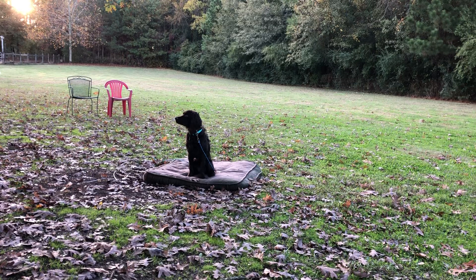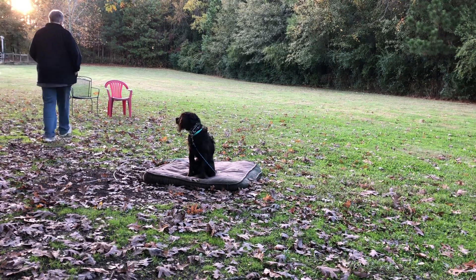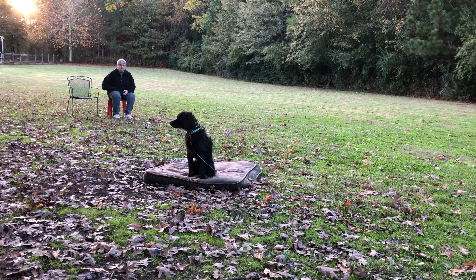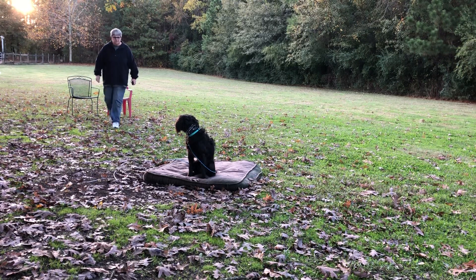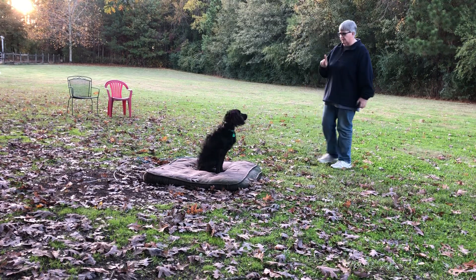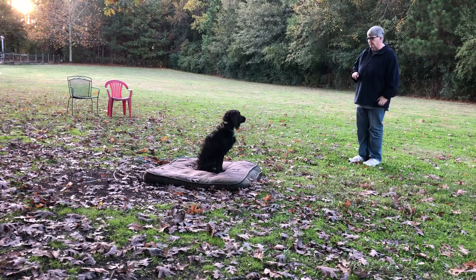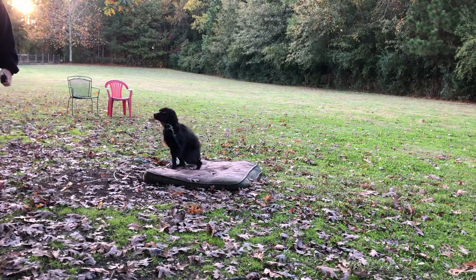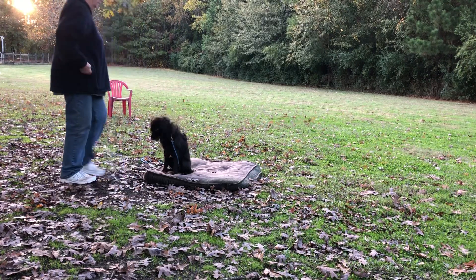I'll be getting away from treats pretty quickly, but I do use them in the early stages of training. I feel like now he's concentrating a little bit better — he's quit doing the sniffing around. Even though I know a little cookie crumb fell down there and he sniffed it and then he quit. So I'm going to go sit and usually that'll get the dogs to move — give me another opportunity. Good boy.